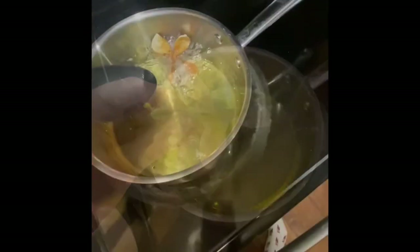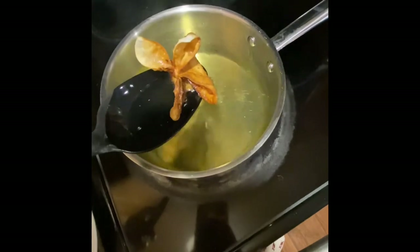Now you will take your wonton and stick it in the oil. When it looks about this golden brown you are good to remove it.